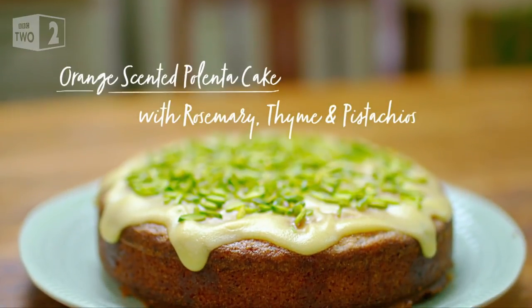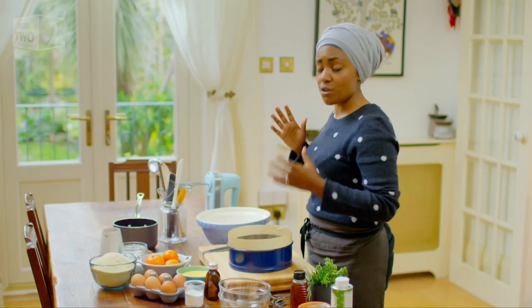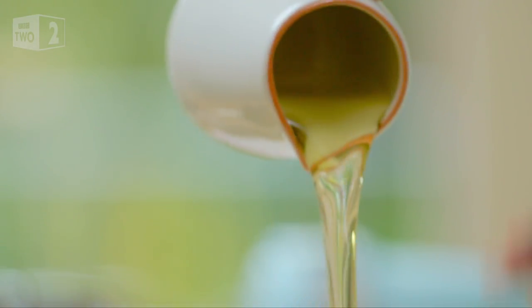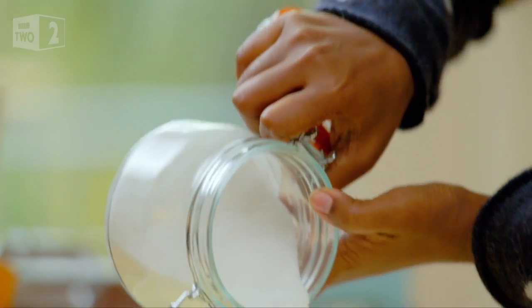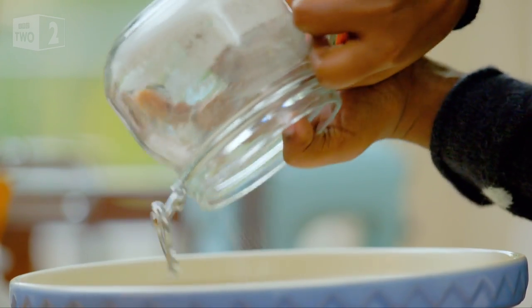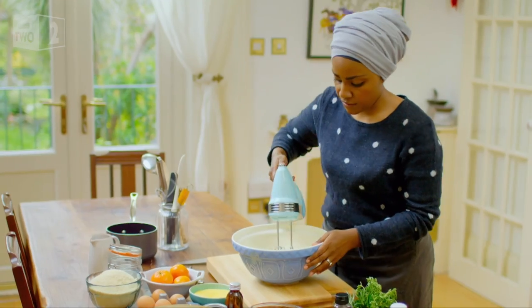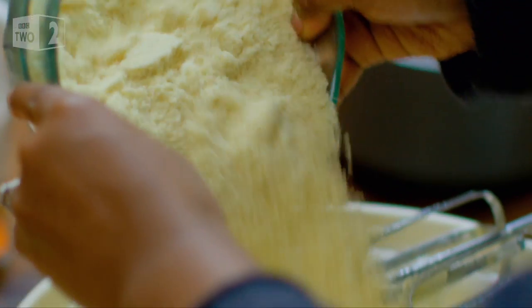An orange blossom and fresh herb scented polenta cake — it's going to smell as good as it tastes. My cake begins with 180 ml of light olive oil. To the bowl I'm going to add some caster sugar, 220 grams, then add three eggs. Crack that in and give that a quick beat, then gradually mix in 300 grams of ground almonds.